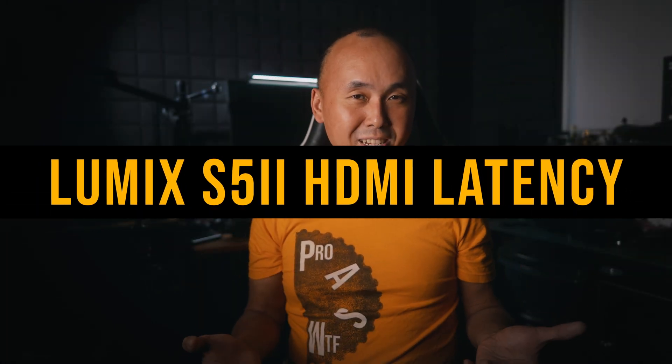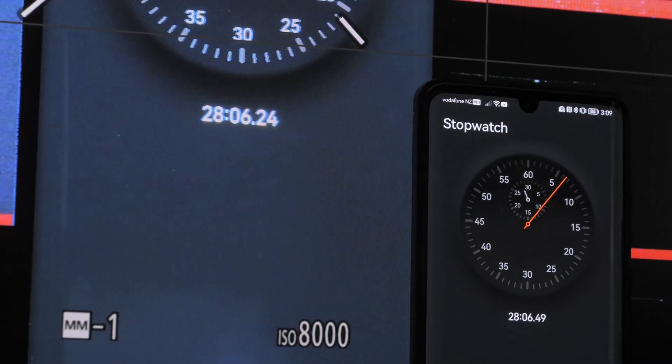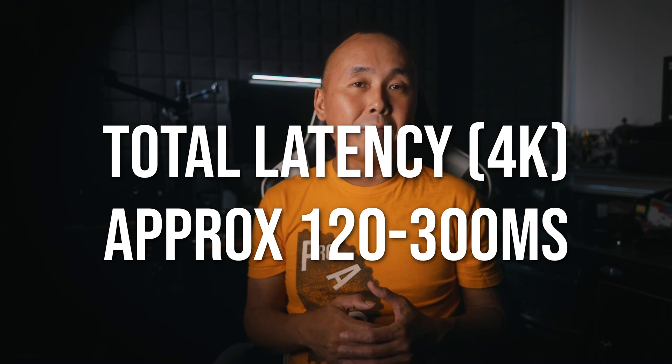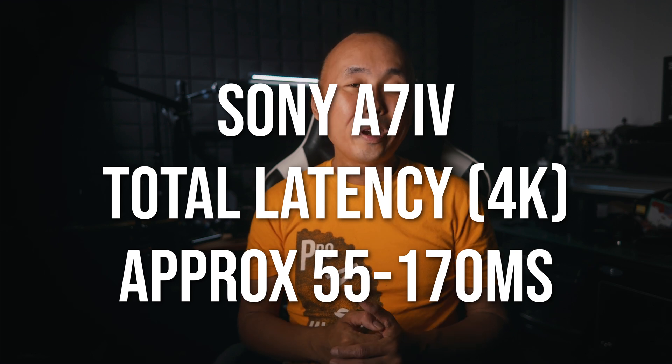Now we've got all the boring stuff explained, let's start talking about the results. The Panasonic Lumix S5 II's total HDMI latency when recording at 4K resolution is between about 120 milliseconds to just over 300 milliseconds. This is the total latency caused by the camera and the monitor, but the number is still a bit high because when I compared it to the Sony A7 IV, the A7 IV's 4K recording HDMI total latency is only between around 55 to 170 milliseconds. The Lumix S5 II definitely has quite a bit more HDMI latency than the Sony A7 IV.